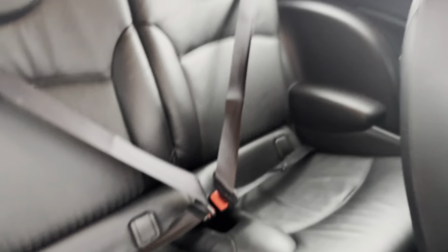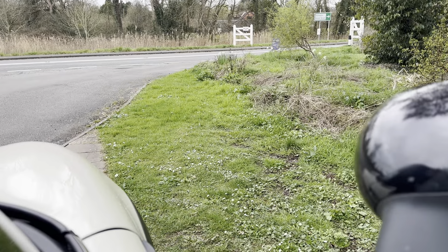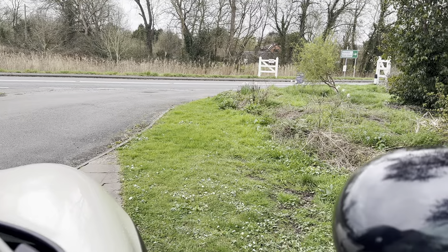Coming into the back, these seats are in lovely condition as well — it's all in lovely condition, this interior. Coming on into the car, I'll start it up so you can take a quick listen. So as you can hear, that starts up nicely.